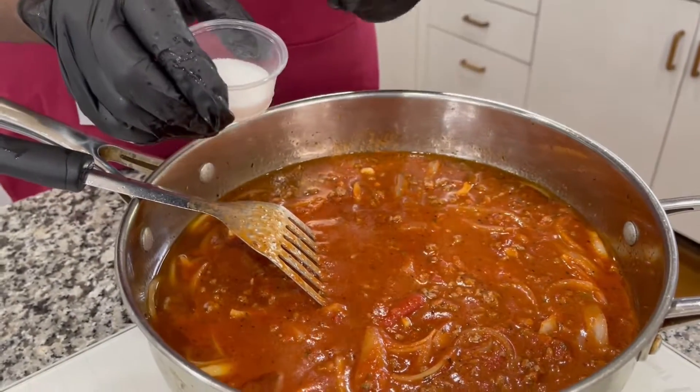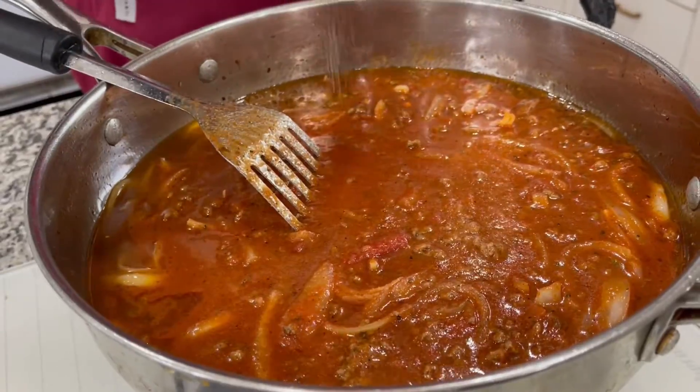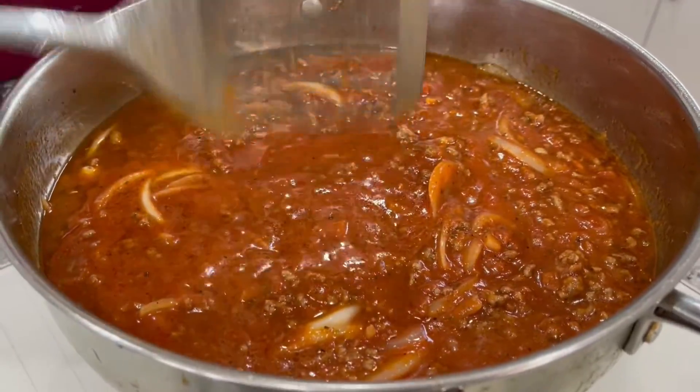Here's a little secret: because of the acidity in the tomato paste and sauce, I'm gonna go ahead and put a tablespoon of sugar. It's not gonna make it sweet — it just balances it out and takes care of that acidity. I'm gonna let this simmer down for about 10 to 15 minutes, then we'll get those lasagna rolls rolled out.